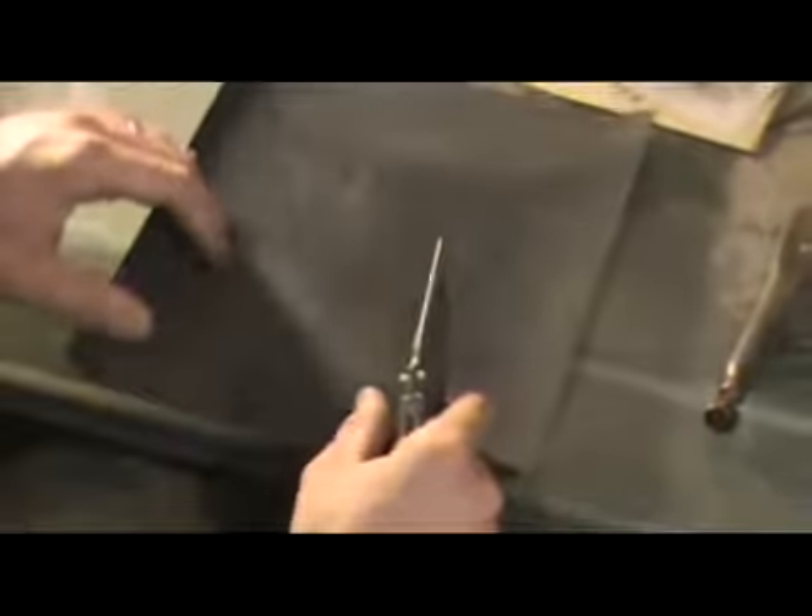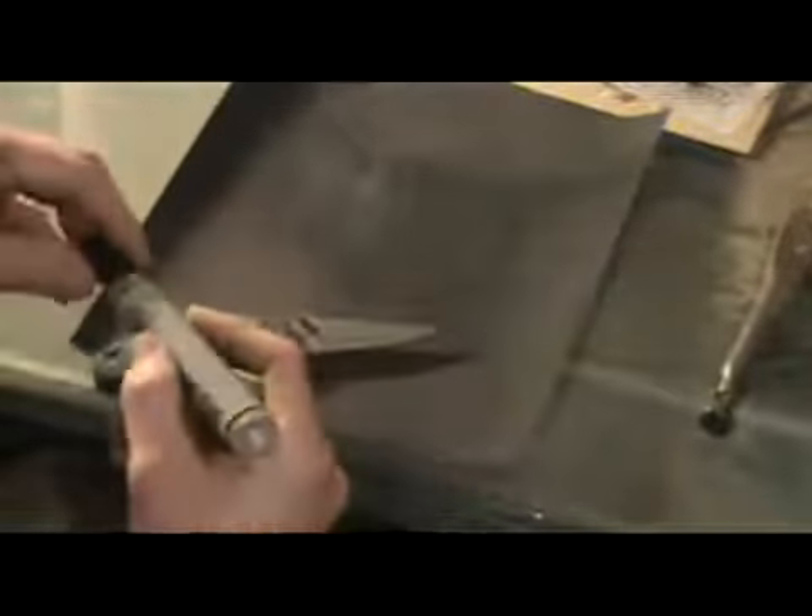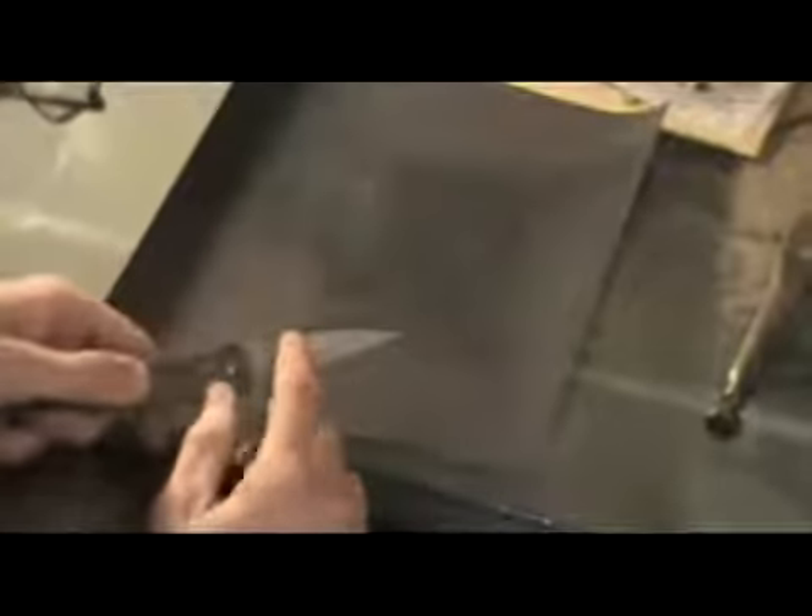You'll notice one difference between this and convex sharpening: there's no mouse pad. You can use a mouse pad — it doesn't matter — I just can't find mine right now. If it helps you, you can take a marker and highlight the edge. That way whenever you work on your sandpaper, stone, or whatever you're using, you'll be able to tell if you're hitting the edge or not.